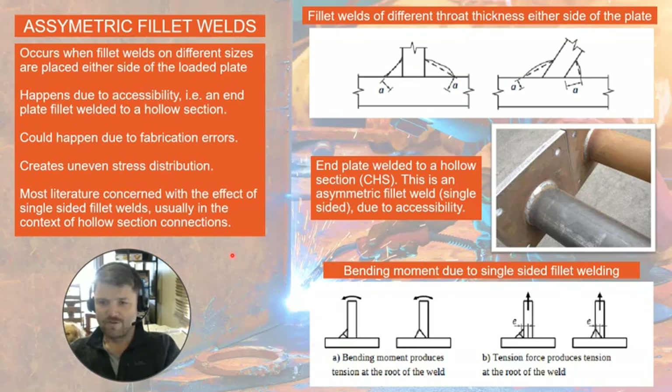Most literature I encountered in my literature review was concerned with the effect of single-sided fillet welding, because it's ubiquitous in the context of hollow section connections. This image describes the bending moment produced in the weld due to the asymmetry — when the plate is pulled, it tries to twist the weld over, causing a tension force at the root of the weld.